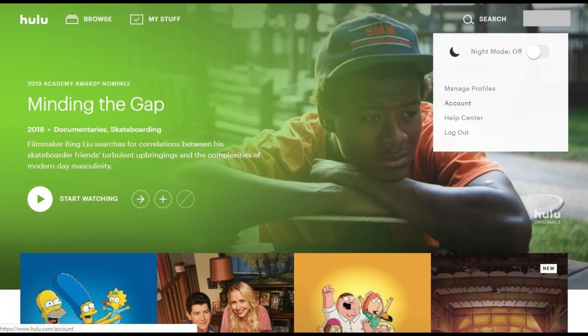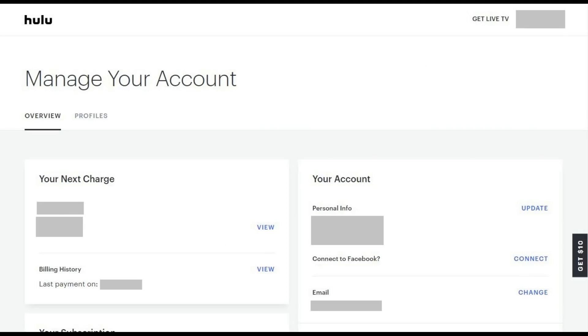Step 2. Hold your cursor over your Hulu profile name in the upper right corner of the screen to display a menu. Click Account in the menu. The Manage Your Account screen appears.